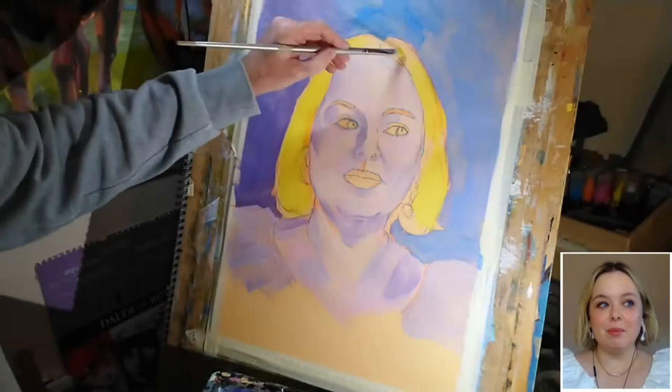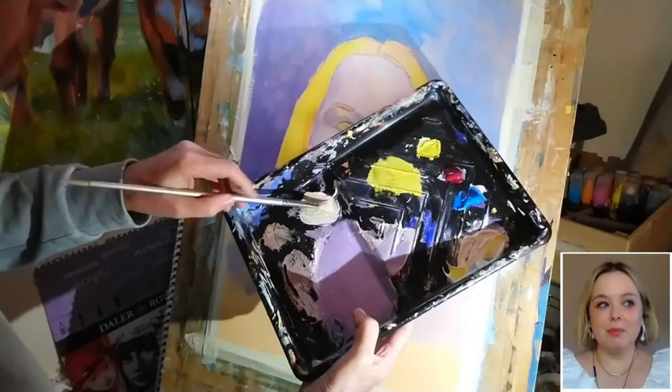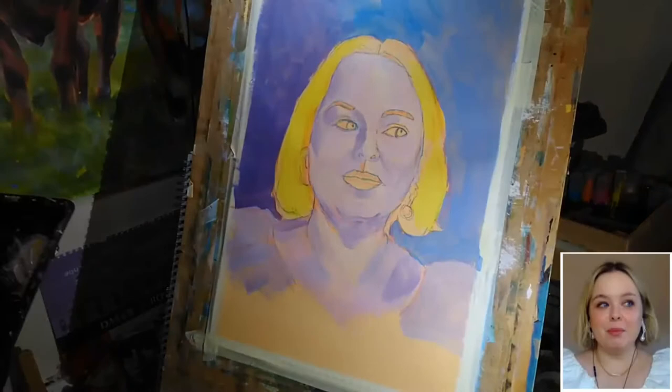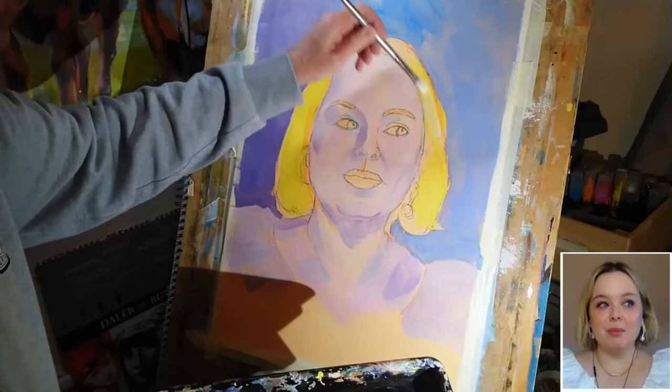Now having done that, let's grab some more of the tinting white and mix that thoroughly with a bit of colour I've still got left on my brush. And then once again ensuring that that layer of yellow doesn't dry out, let's look at the reference again and work our way round adding some of this lighter colour in.